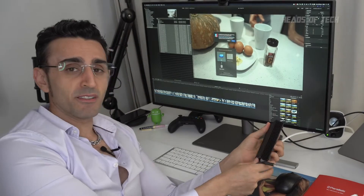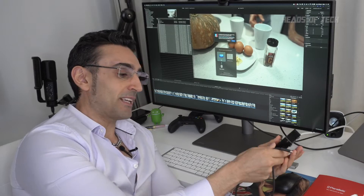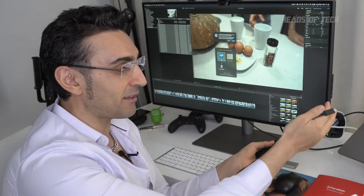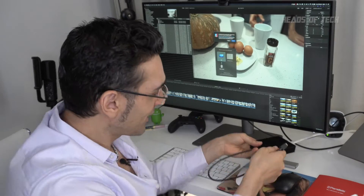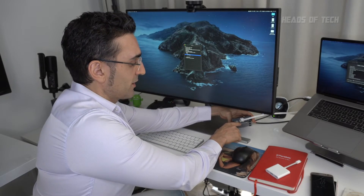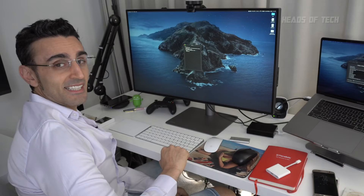Another thing I want to try — I have a Thunderbolt 3 to 10GB adapter here. Typically I plug it directly into my MacBook Pro, but I want to see if this monitor can just handle it for me, because the more ports I have free on my MacBook Pro the cooler it will run. And it does actually register it, because I get the lights on the screen. That's nice — one less port for me to connect on my Mac.